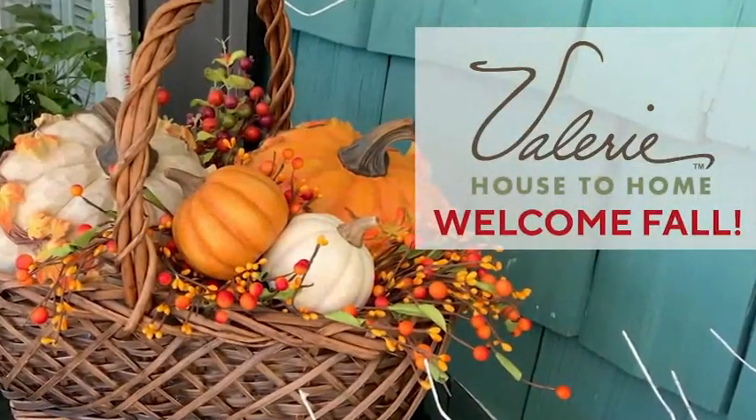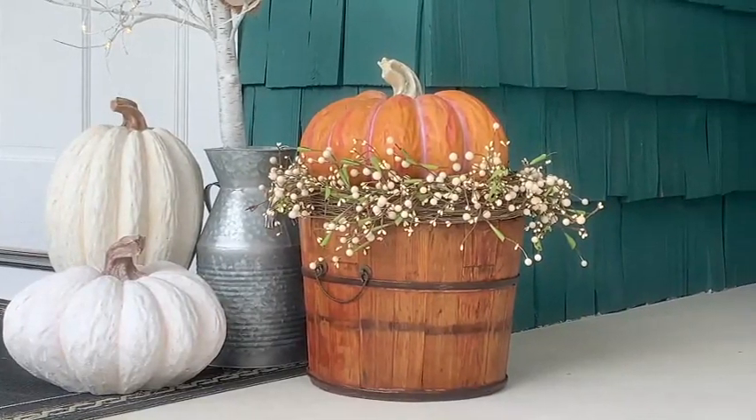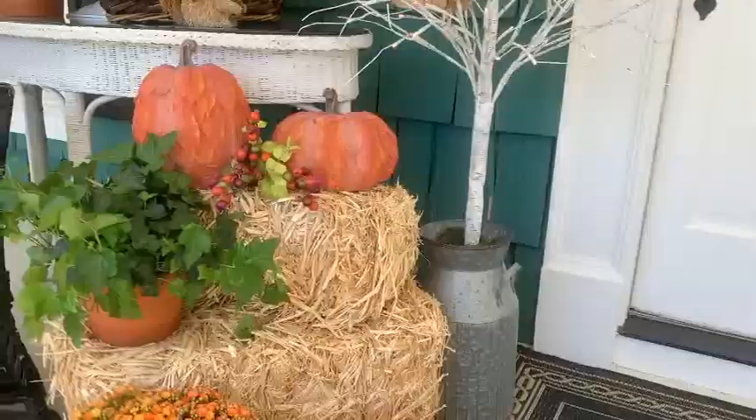Create a warm harvest welcome at your front door with an autumn wreath, pumpkins in all shapes and sizes, and birch trees decorated with little harvest friends. You can elevate your pumpkins on buckets or baskets and even bales of hay.